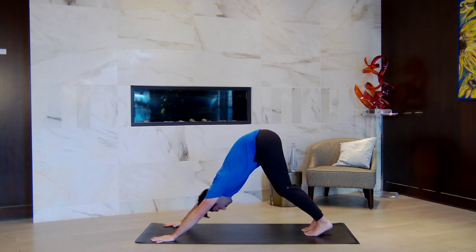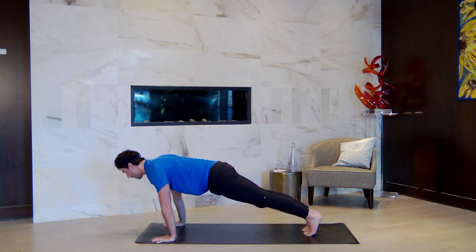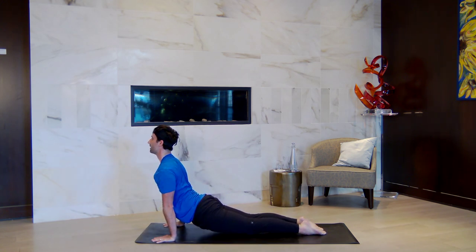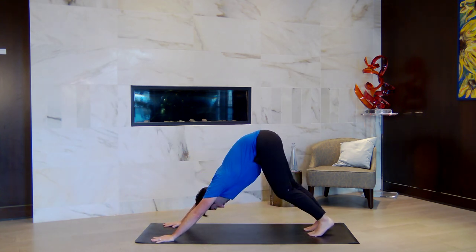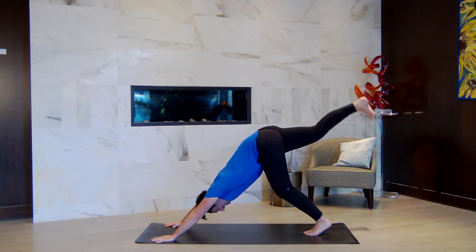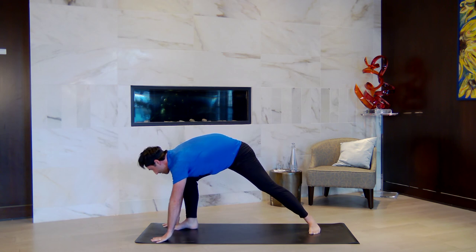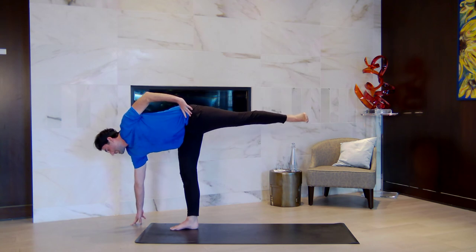Big breath in. Big breath out. How are we doing? We're going to flow through a short version of that. Lift your right leg up — breathe in. Step forward to your right hand — breathe out. Spin the back heel down, find half moon — inhale. Sharpen everything up. Exhale without momentum, forward fold at the top of your mat. Shift over to your left foot — right knee rises up. Stand up with your right knee up, figure four. Spread your arms wide — fly.